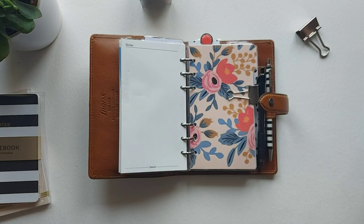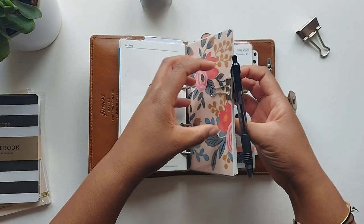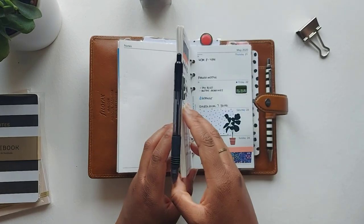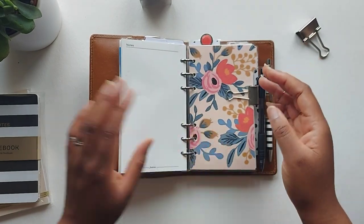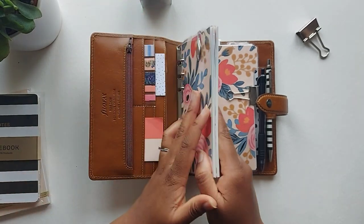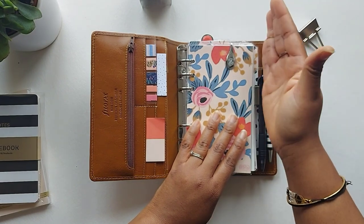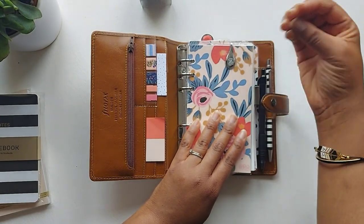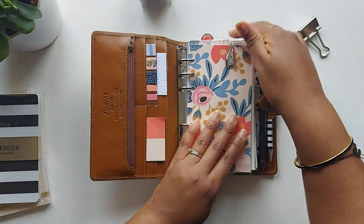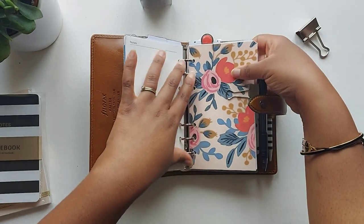The next section is my weeklies. I use a clip to hold all the previous weeks together so it's easy to flick through and find the current week. All my dividers are top tabs that I've made — because with side tabs, pens would knock against them and make them look old and tatty quickly. The only side tab I have is for the weekly section, which makes it easy to flip straight to.